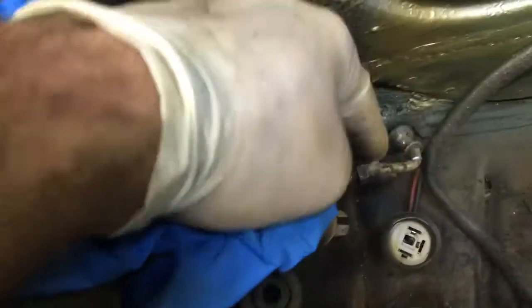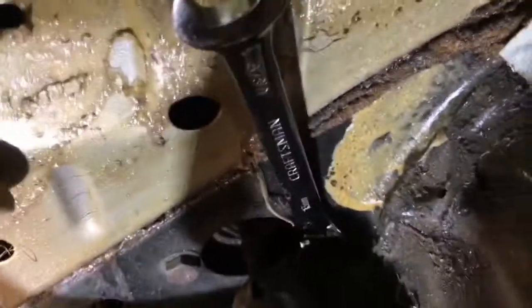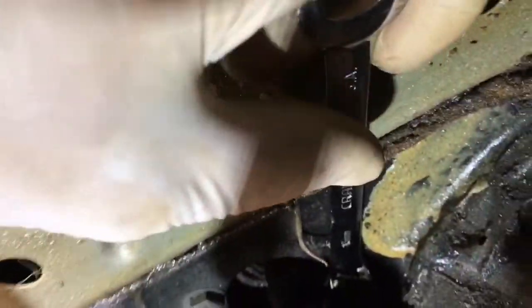I've got the grommet pulled out on this side and there's another one on the other side — the line is free. We've got to get the master cylinder out of the way, so I'm going to go inside and do that. This grommet is out. I've got a ratcheting box wrench on the 13-millimeter bolts — this will take it out. Do not take the bolts out completely, and I'll show you why in a minute.